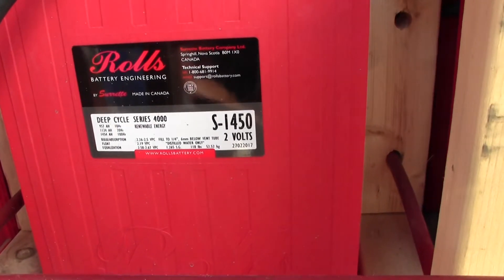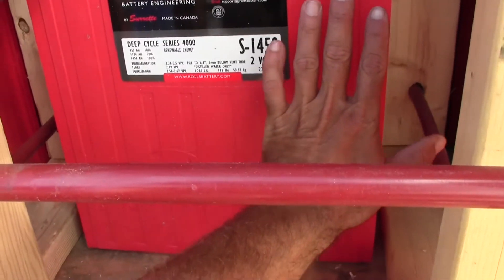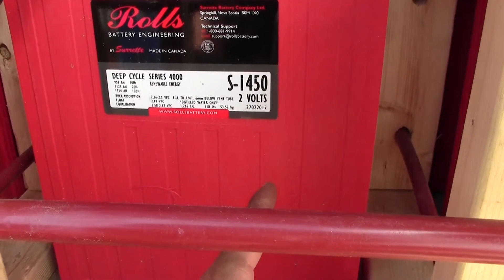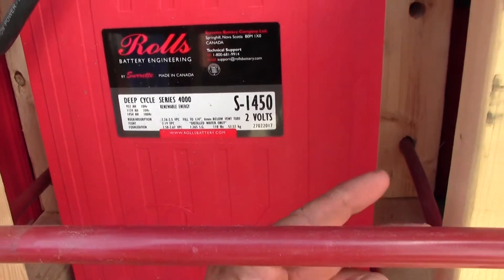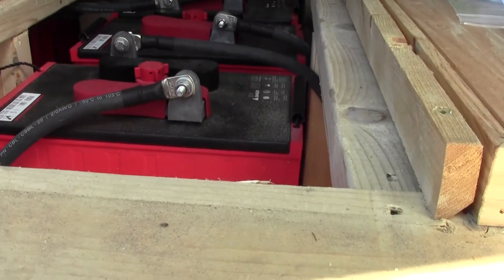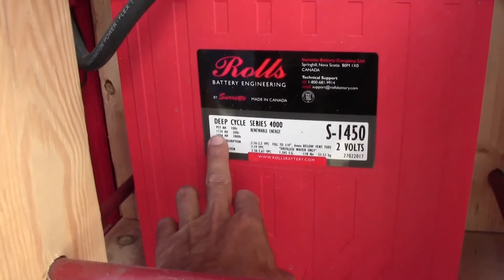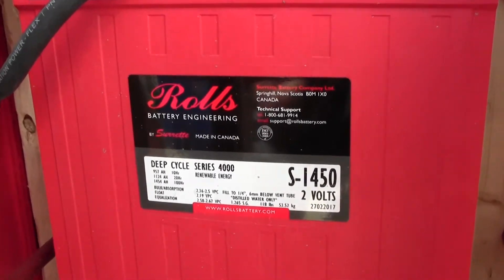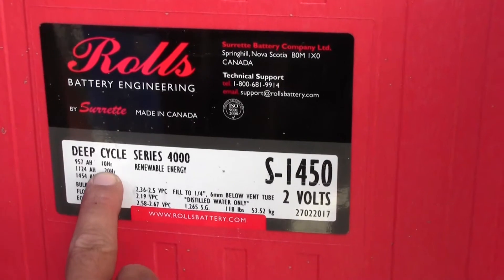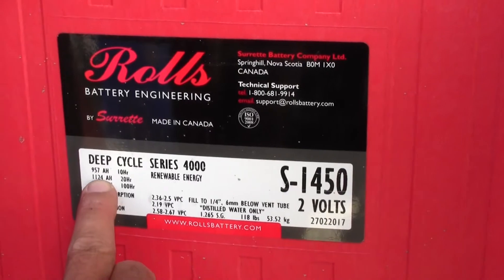So these are the S1450s. Each battery is a two-volt battery. You can see it in comparison to my hand — I think offhand they're about 17 inches high, 12 inches wide, and seven inches long. At the 20-hour mark — that's how a lot of batteries are measured — these are 1,124 amp hours apiece.